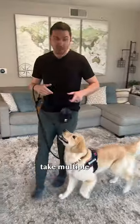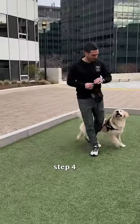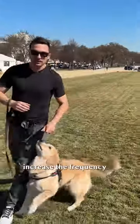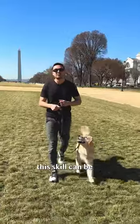Step three: once established, take multiple sporadic steps, rewarding for check-ins. Step four: move outside to a familiar area. Step five: move to a new environment, increase the frequency of rewards, and add high-value treats. This skill can be really challenging to learn.